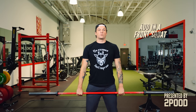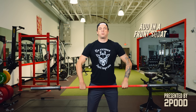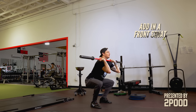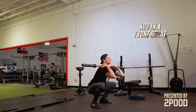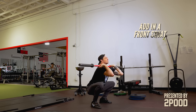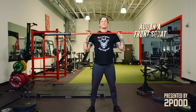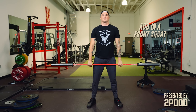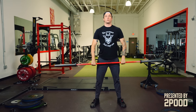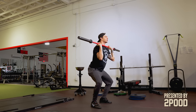Now we're going to add in the front squat. We might have to get our feet just a little bit wider here. We're pulling that muscle clean, and while we're pulling the elbows high, we're going to drop underneath, trying to keep our elbows from dropping — really reaching up like that — and then stand. Up high, and we'll squat. Trying to stay connected to the bar.